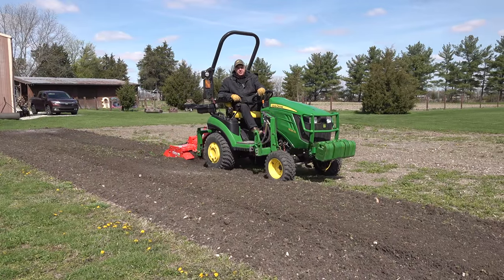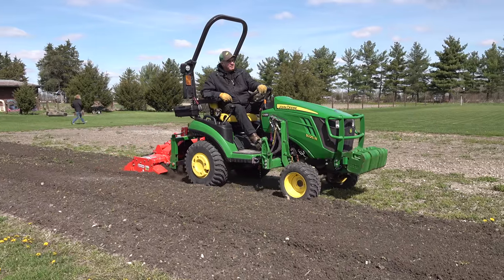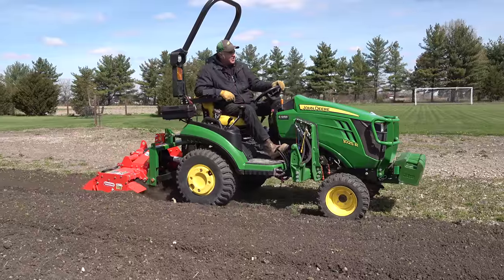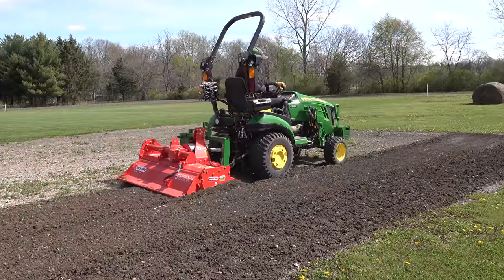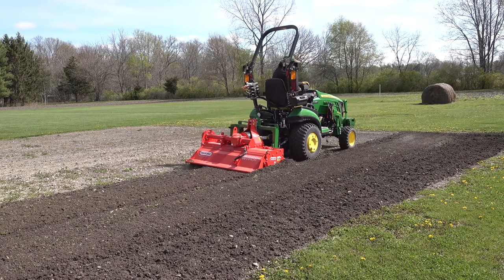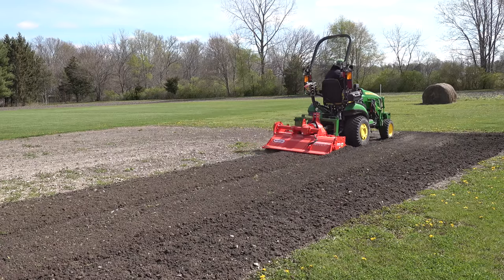A lot of people talk about getting a five foot tiller on there, Johnny. I don't think I have any interest in that. This four footer is all I can handle at this point. So I've done this by hand every spring and fall for 10 years. Part of the garden here I actually tilled with that tiller and it's old — the belt slipped. So this is actually something very needed.